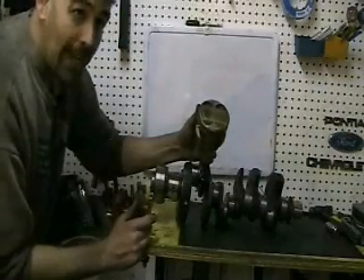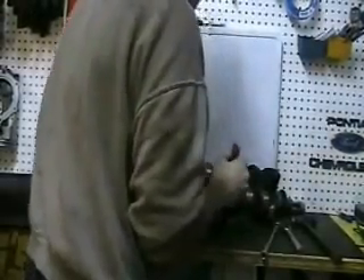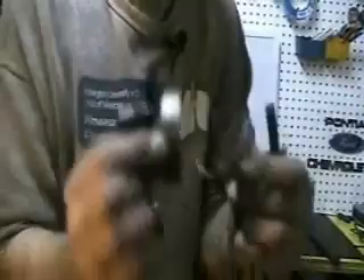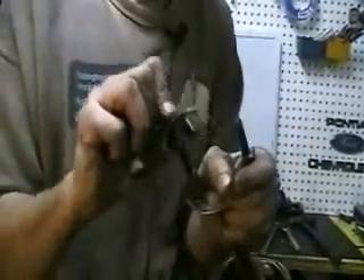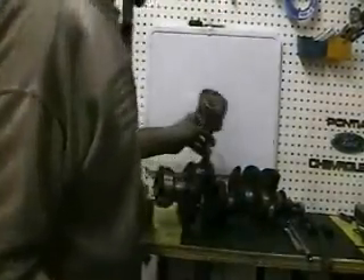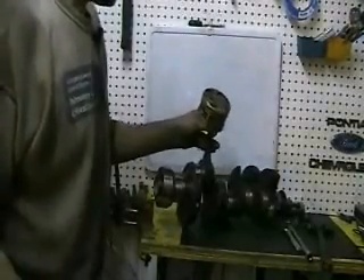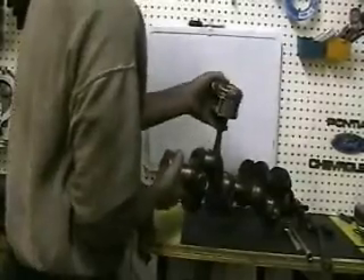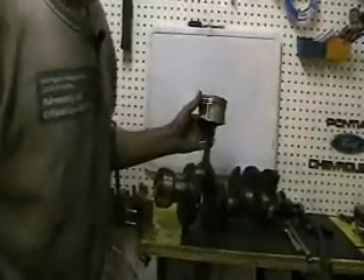Now let me show you what happens with rod knock. This is your piston set — you've got your rod and your cap, and the rod and cap have bearings. These bearings are exactly what snug this piston up to the journal. What happens in rod knock is these bearings are so worn that most likely they're probably completely gone. Now you have nothing to secure the piston to the journal, so the piston is very loose on this journal — and this is what rod knock is. As the crank is turning, the piston is banging because there is now a lot of space without those bearings.